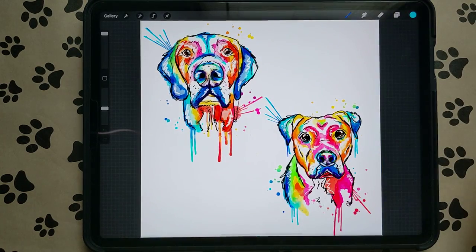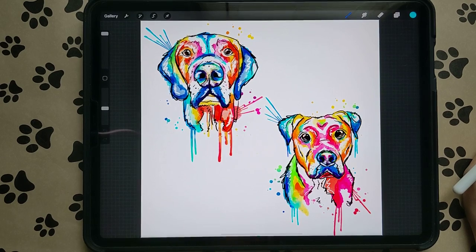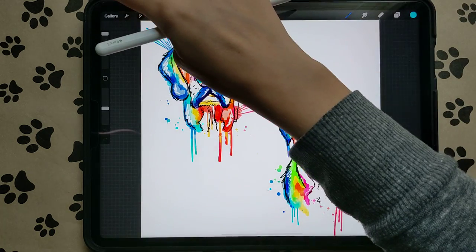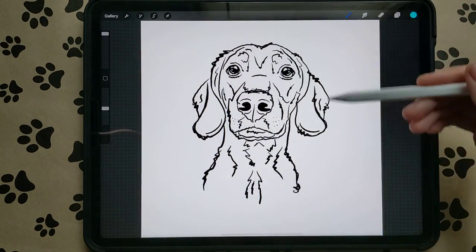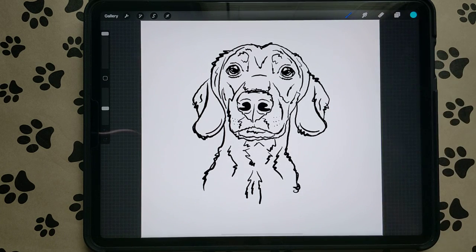Hello everybody! Welcome to episode 4 of my pet portraits in different styles. Today we're going to be doing pet portraits in my colorful splashy style. I asked you guys to post some pictures in one of the Procreate groups and I chose the Dachshund because he's very symmetrical with easy lines. It'll be easy to show you the color differences and how to use them.